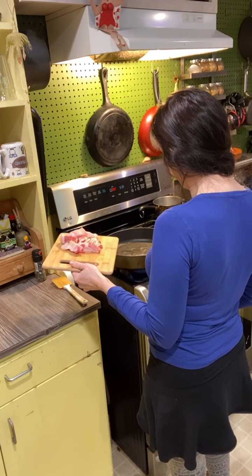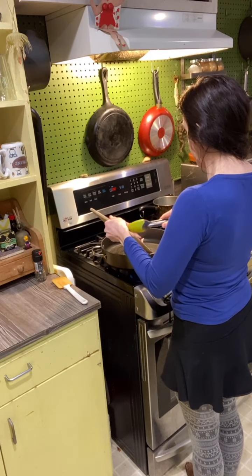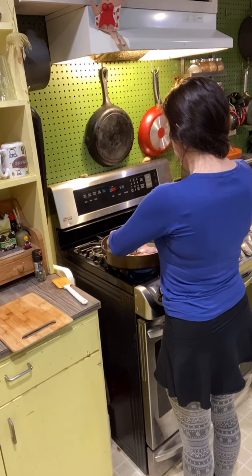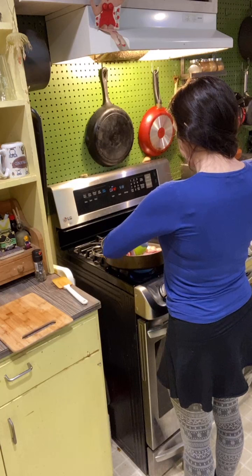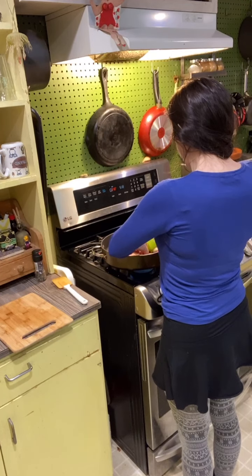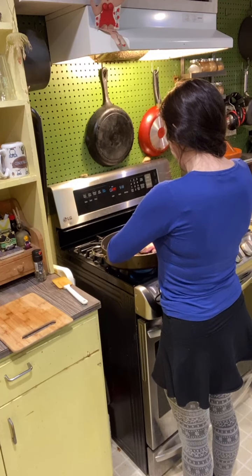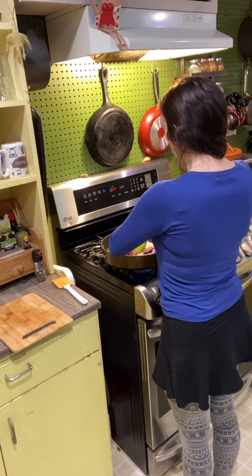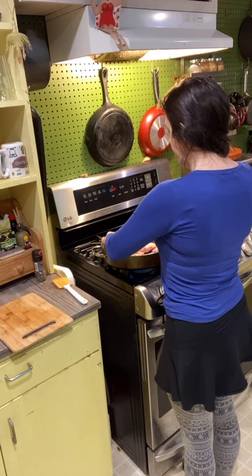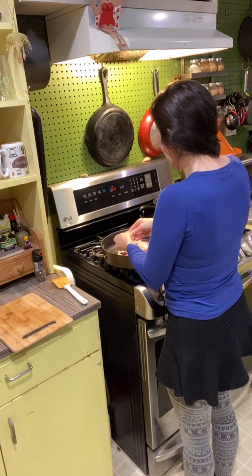I'm going to pump it up to about a medium and try to get this bacon broken up into pieces a bit more. As you can tell, the pan is not hot yet, but it's getting there. It's a race against time — always exciting, never a dull moment.